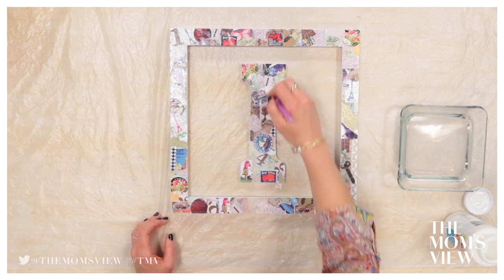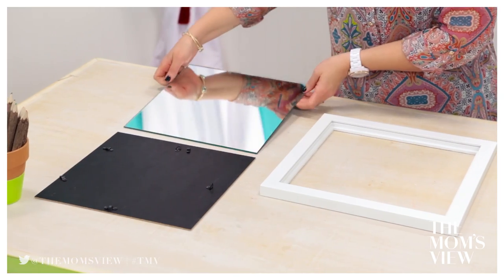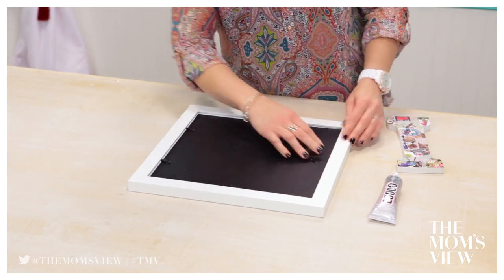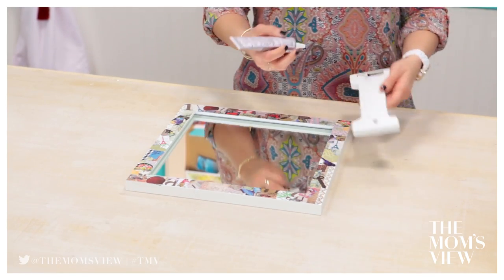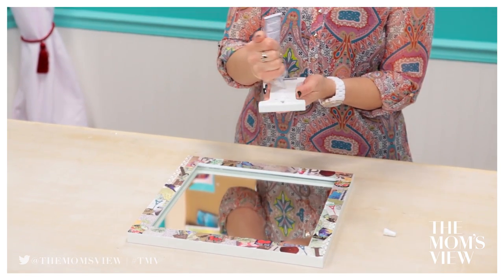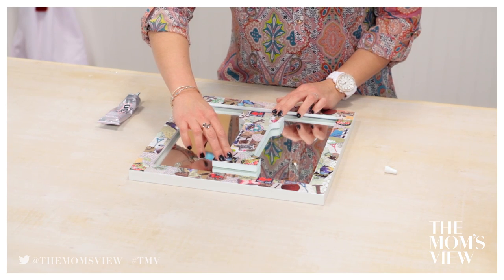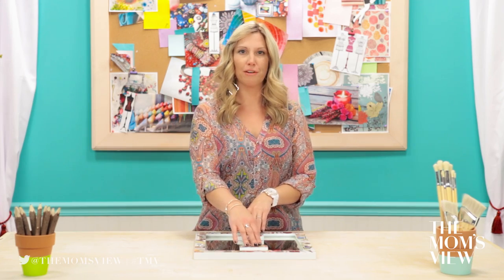Now we'll just let that sit for 30 minutes. Step four: assemble. Put your mirror in your frame and close up the frame back. Using E6000, attach the letter to the center of the mirror. Don't be afraid of the glue, but don't do too much. Make sure you give the glue a good 24 hours to dry before you try hanging it up anywhere — you don't want your letter to fall off.